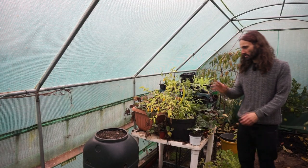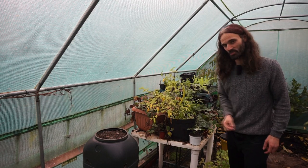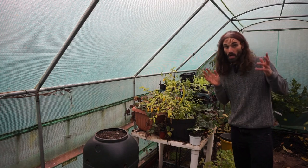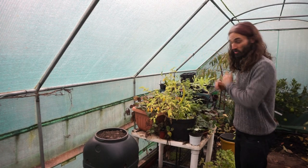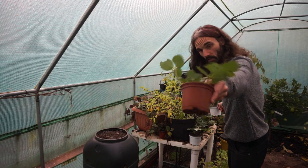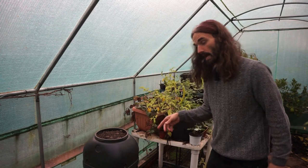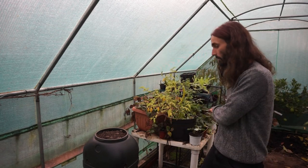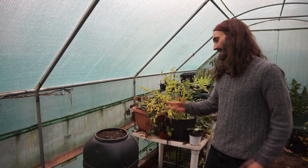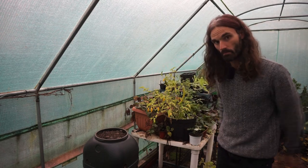In my little area here in the polytunnel I've got some chilies — this is variety Onavec. I've also got Lemon Drop here, a lovely little yellow chili with a sort of citrusy hint to it. Made a video the other day on how to grow chilies — you might want to check that out — but really had a lovely crop this year. I've also got some strawberry plants here in pots. I purchased these a while ago and was growing them in my little strawberry tower, but I've taken them out, potted them up, and I'm going to put them back in at a later date once I've made some adjustments.